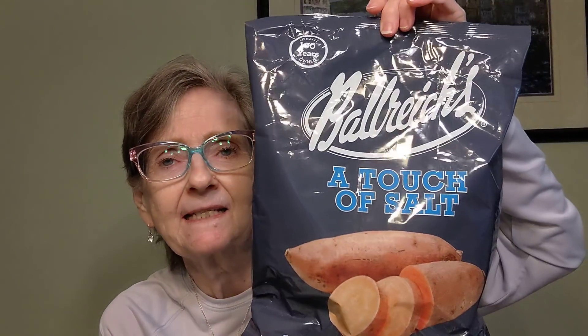I also have water here because I have some sweet things coming up, and that won't go with the sweet. So a drink of water to get the taste out. I got these at the Dollar Tree — these are sweet potato chips. They're four ounces, and they're Balriques. It says they're 100% locally owned, 100 years. Here's all the nutrition information on the back. These are sweet potato chips with a touch of salt.